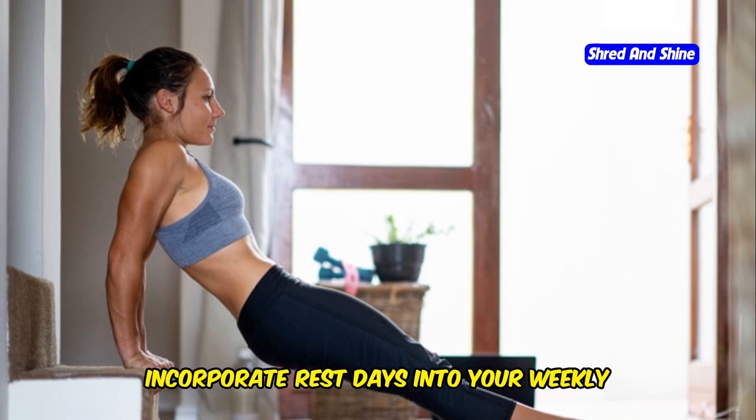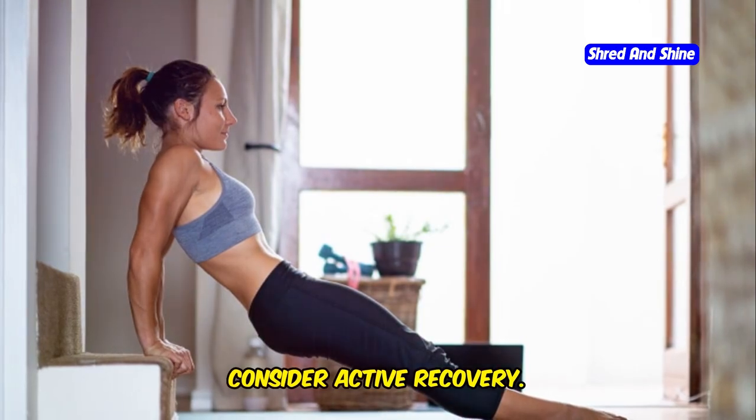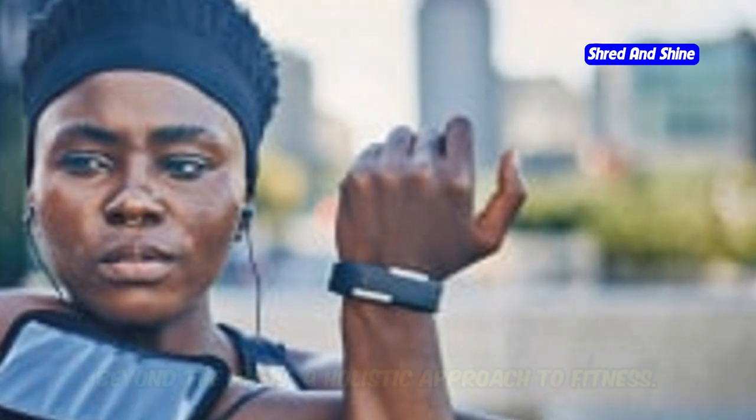Schedule rest days. Incorporate rest days into your weekly routine to give your muscles time to recover and prevent overtraining. Consider active recovery — engage in light activities like walking or stretching on your rest days to promote blood flow and reduce muscle soreness.